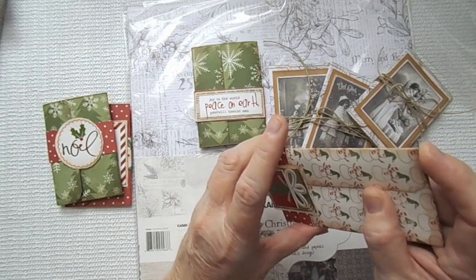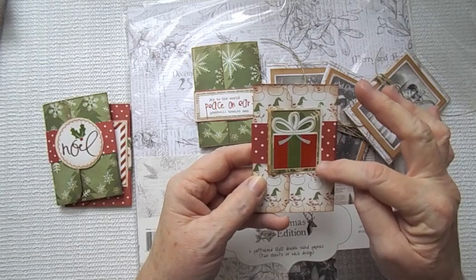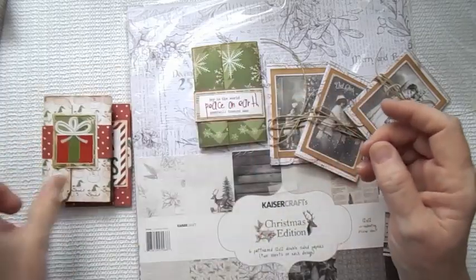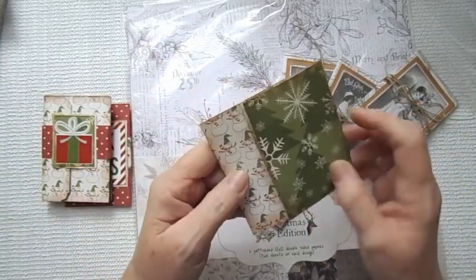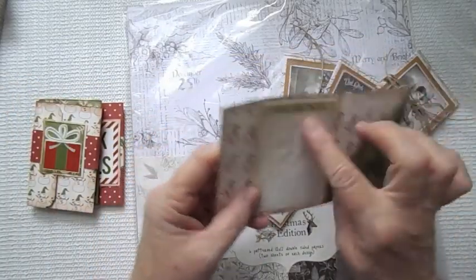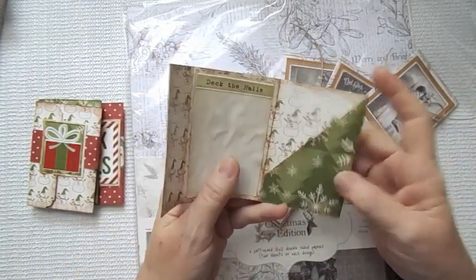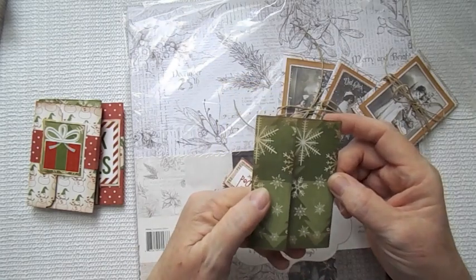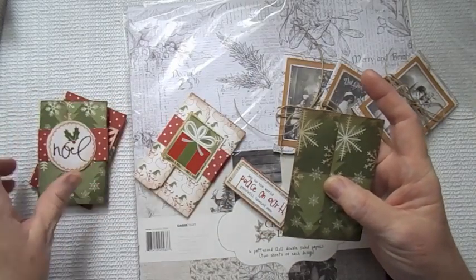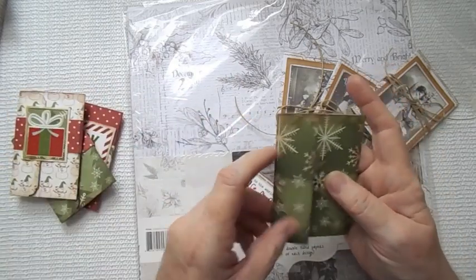Same way with this present from the sticker sheet — I just backed it in some coffee-stained paper. You could use cardstock or anything so that nothing is sticky — you want to be sure and back that. Here is one more from the same paper, so you can get three out of one sheet. Deck the Halls is what I have there. Some of them I rounded or put the decorative punch, and some I didn't. This one has the decorative punch but this one I just left square.